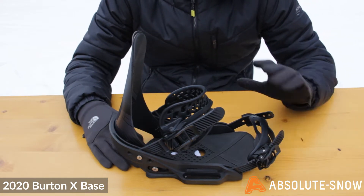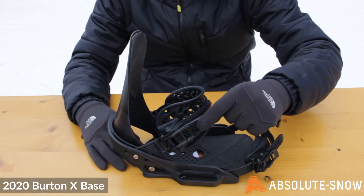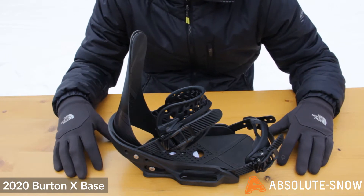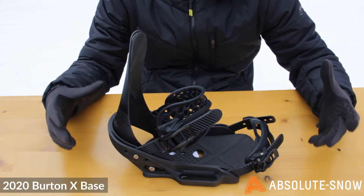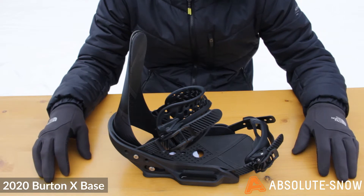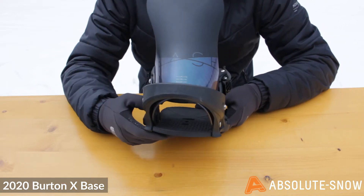Both the toe and ankle strap use Burton's double take buckles. The ladders have teeth on both sides, meaning the buckle can really lock in there and gives really good retention. This means you don't have to crank your binding buckles quite as tight as you would with a normal buckle, which makes the straps more comfortable and reduces fatigue during the day.